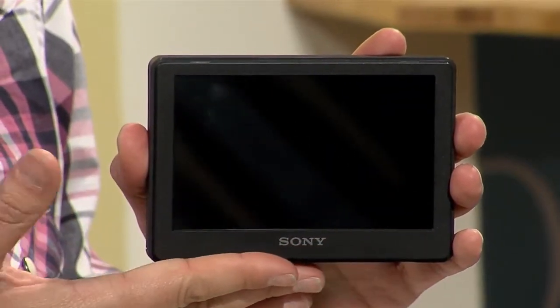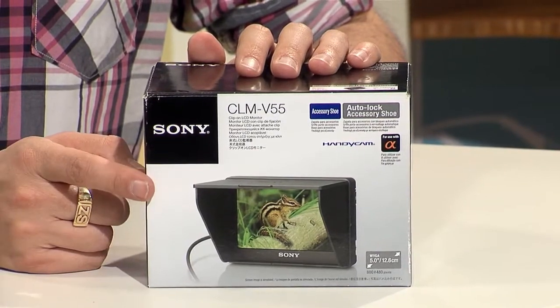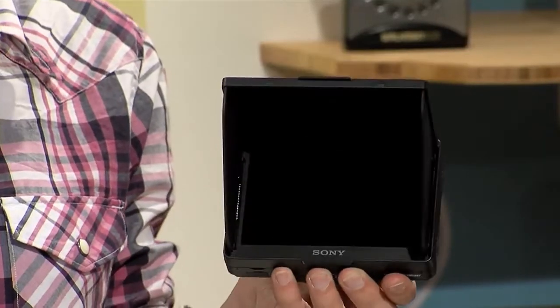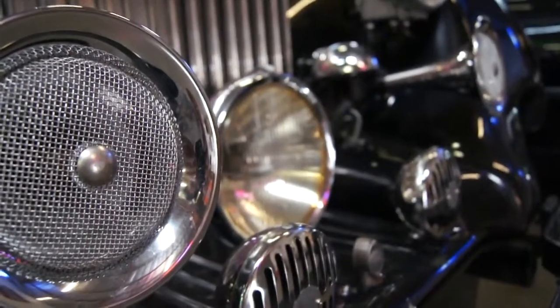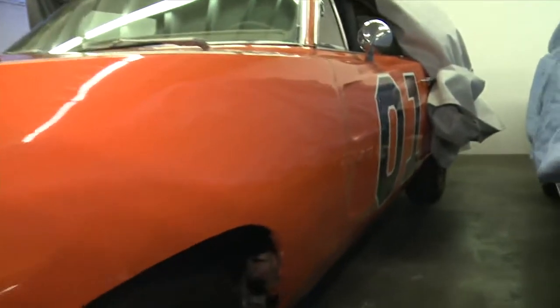Coming up next on Signal by Sony, it's time to get serious about shooting video on your DSLR. We're going to unbox Sony's new portable monitor and put it to work. Plus, we'll turn up the volume on some of the sweetest rides on the big screen and talk to the guy who designs every detail. Signal by Sony starts right now.